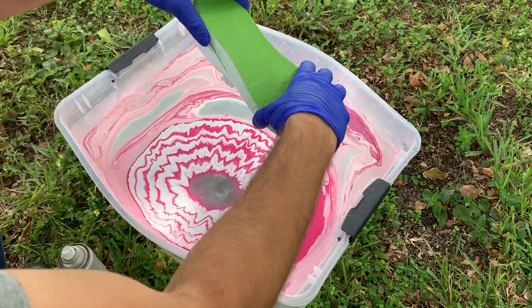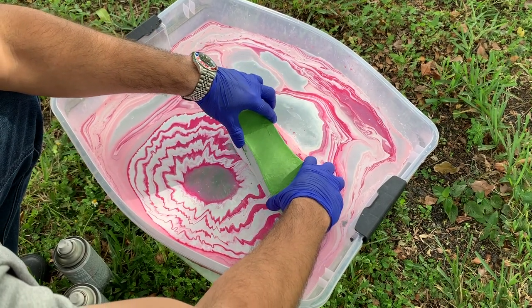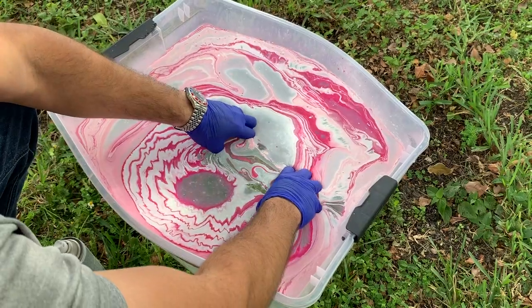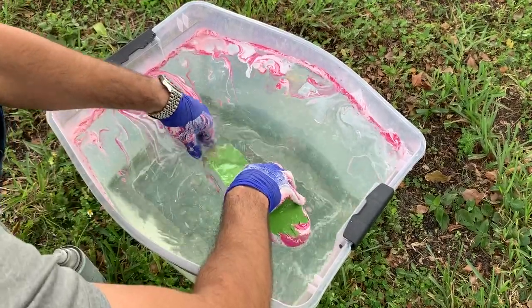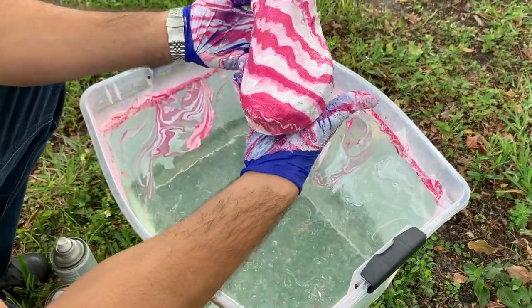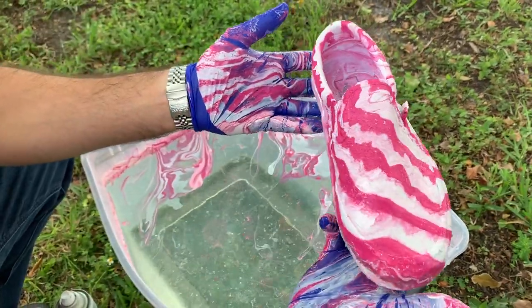Alright guys, we're going to dip in three, two, one. Now look at that pattern — these look so nice! Alright, let's get the second shoe and let's see what we come up with.